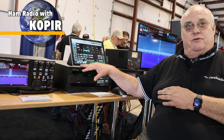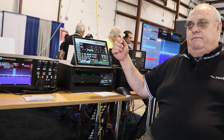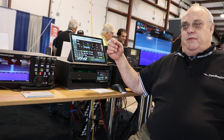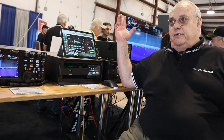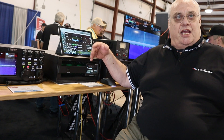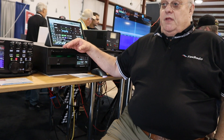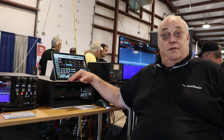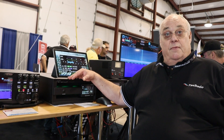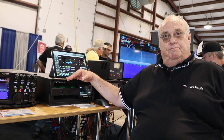It weighs 43 pounds and operates from around minus 20 Fahrenheit up to 100-something degrees. It's on special here today with $1,200 off the price. They're shipping right now — we have inventory.